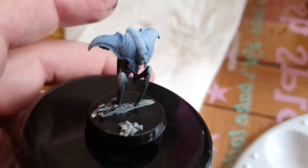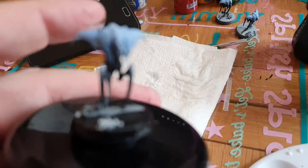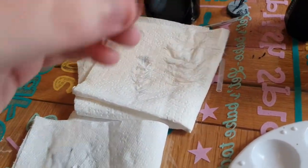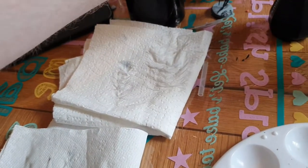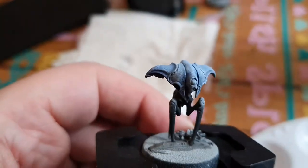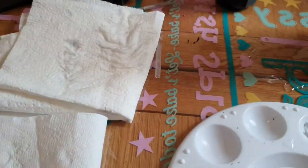I've kind of already jumped a step but that's the white drybrushing on that guy. I've started doing the bases. That's a bit better — you can see the white's picked out the blue fairly well on that front. So I'm just doing the bases now and then I'm moving on to the reds.